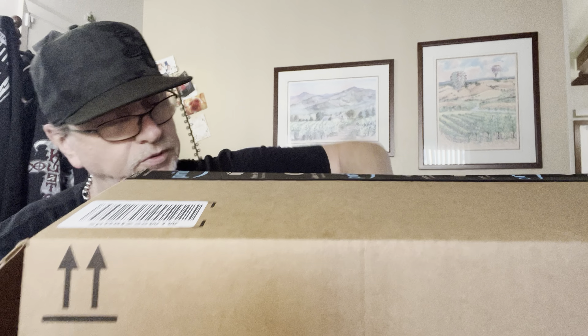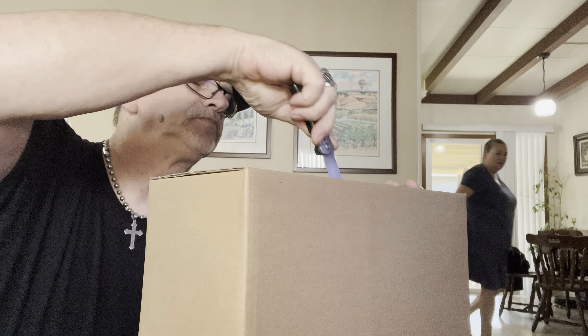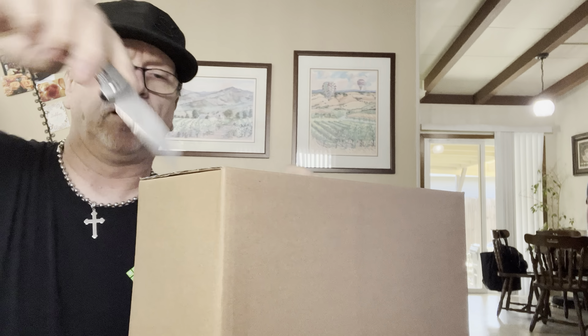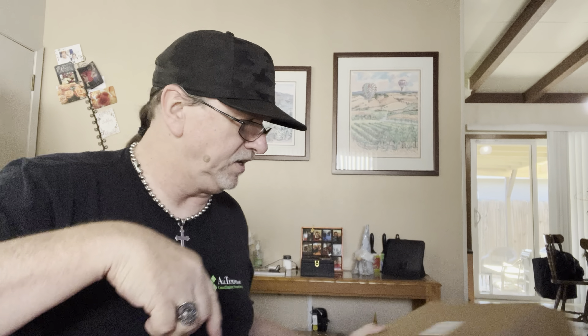Let's get into this next one — this one is kind of a mystery to me. I know what I've bought, I know kind of what April's bought, I know what's come in but not sure what hasn't. But I think we're about to find out. Inside there are a couple of small boxes — that one's heavy. I'm going to say these are April's — yeah, these must be hers.